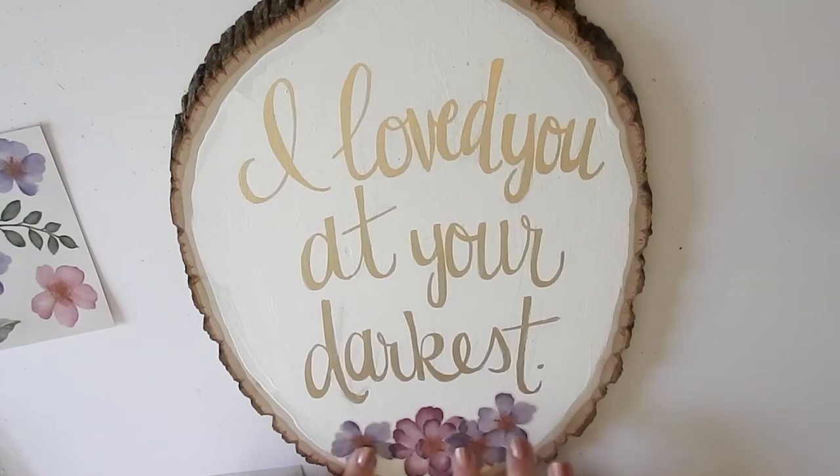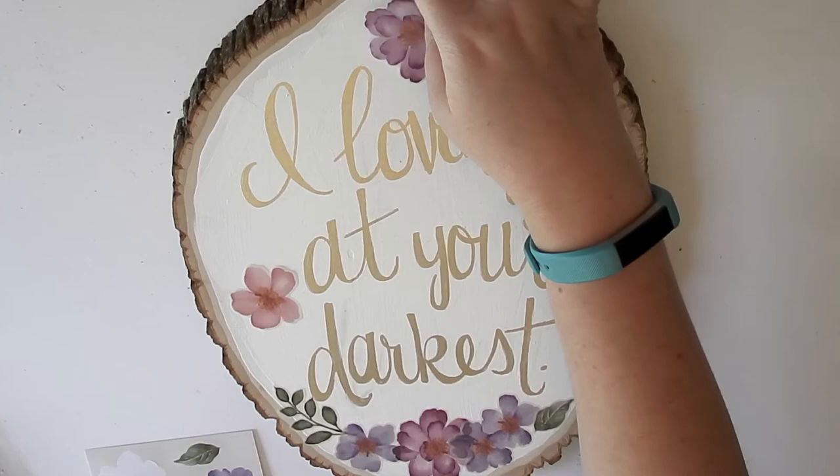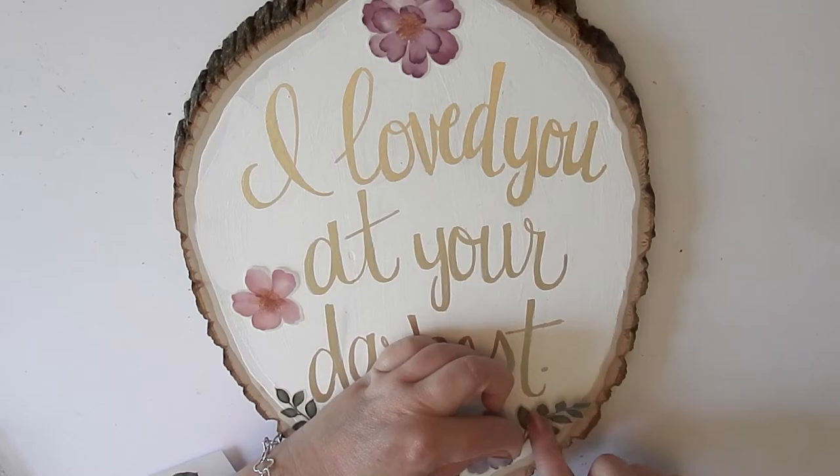Then I started laying out my vellum stickers. One thing I really learned is to just lay them down and not rub them down until you're happy with the placement — there were a couple of times where I had to really struggle to pull the sticker up to get something underneath it. I really liked this sort of faux floral wreath look that you see in watercolor images all over Pinterest.